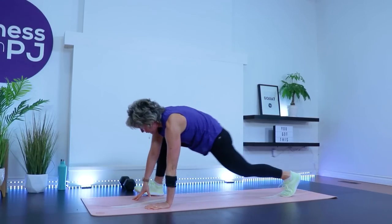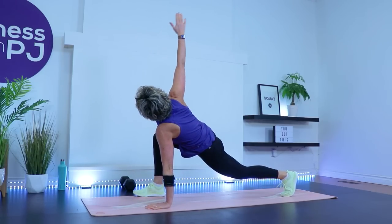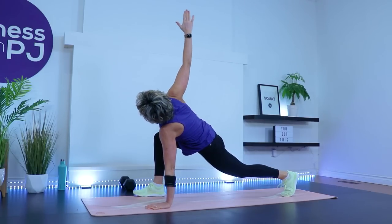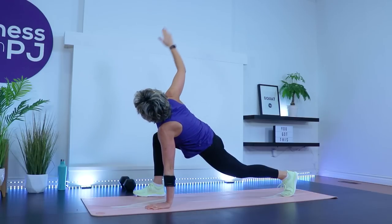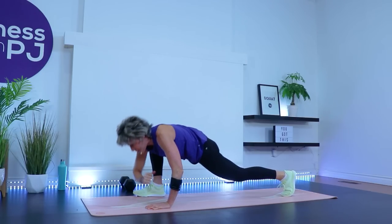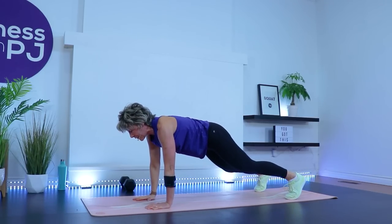Step it back into high plank — right foot beside right pinky. You may have to walk it forward or grab it with that right hand. Take that right elbow, trying to bring it as close to the ground as you can, look up, reach up. This hand that's on the ground is kicked out a little — not directly underneath the shoulder. Two more, one more.